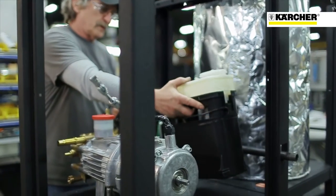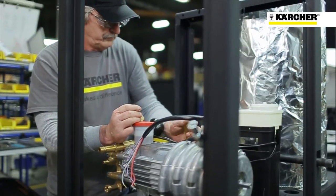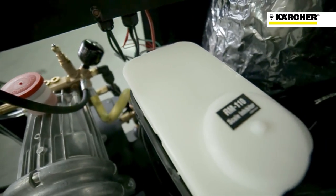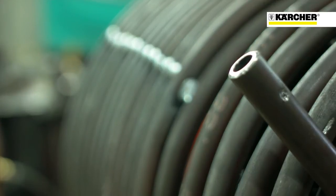We also incorporated a new polyethylene float tank that meters the water into the machine on a constant stream. On top of the float tank, we have a solution tank that holds our RM110 solution so that it keeps the calcium deposits from building up inside the coil.